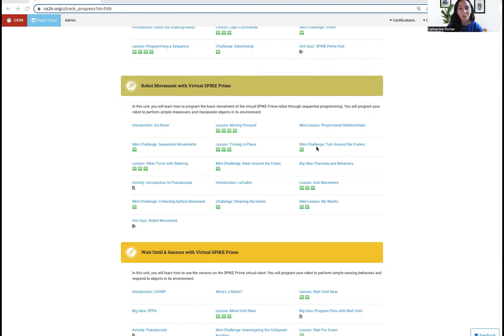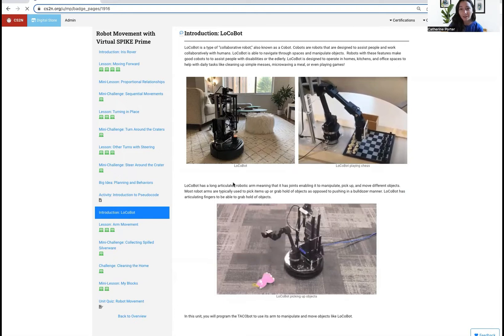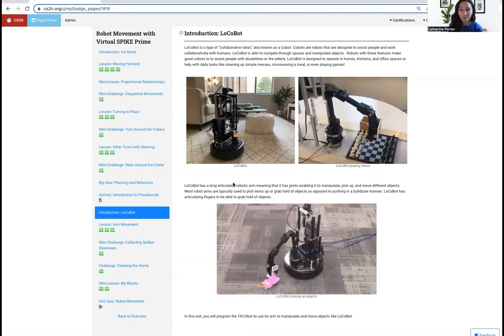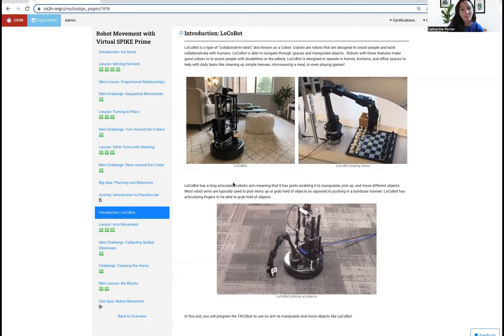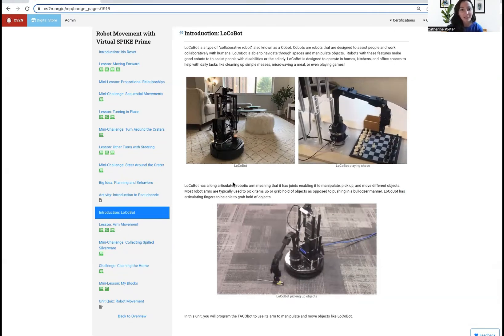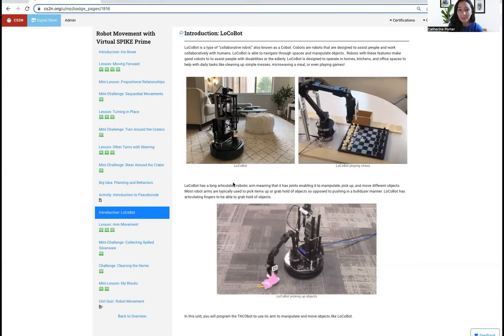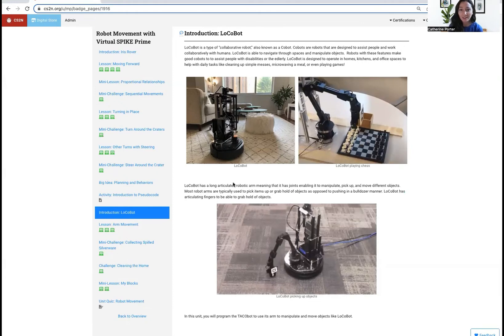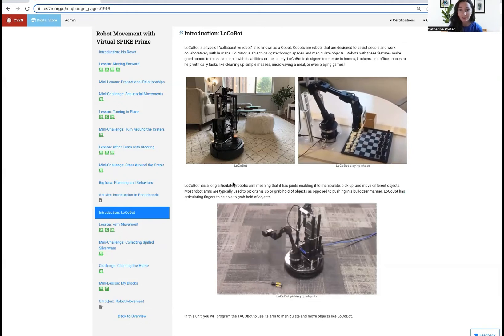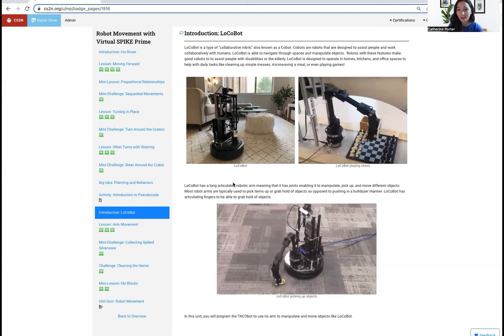But first, there's actually another real-world robot in this unit that we can read about. This is Locobot. Locobot is a type of collaborative robot, also known as a cobot, that helps people around the house do chores. It was designed to operate in homes, kitchens, and office spaces to help people with daily tasks like cleaning up a simple mess, microwaving a meal, or even playing games. Some of the challenges in this unit with using the arm for TacoBot will involve picking up spilled silverware and cleaning the home by sorting trash and utensils.